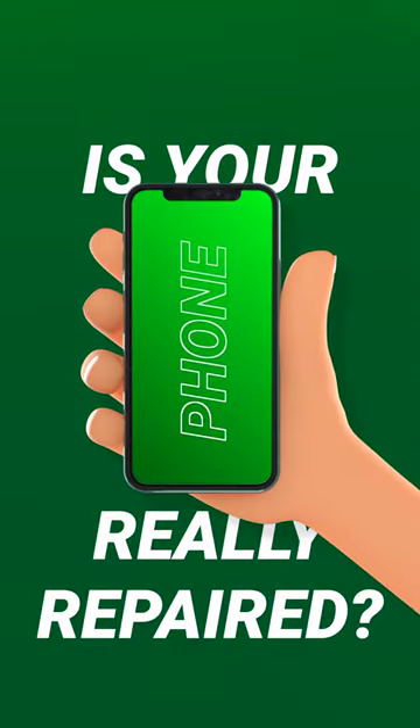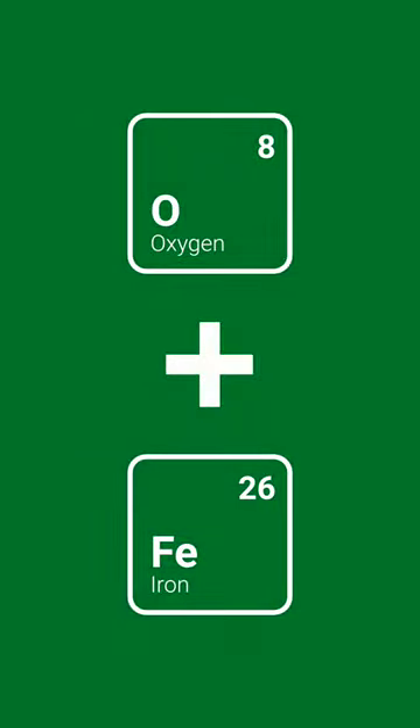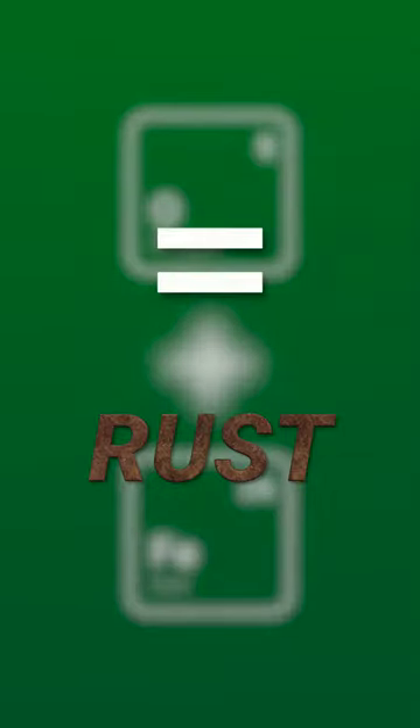But is your phone really repaired? With the theory that rice absorbs moisture, what most people don't know is that it cannot absorb the minerals that water creates. Water contains oxygen, and when it comes in contact with the internal parts of the phone, rust is created.